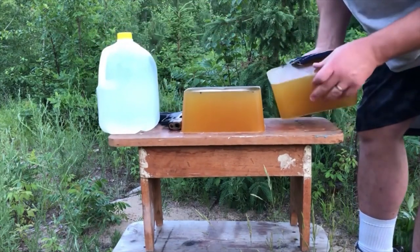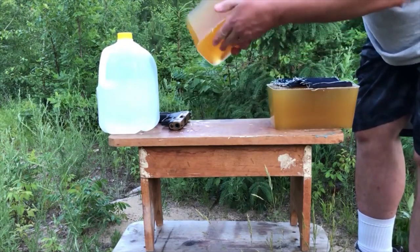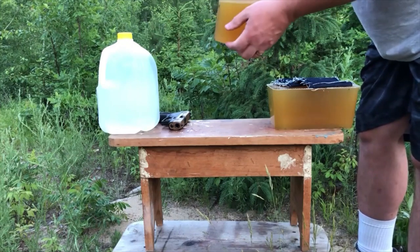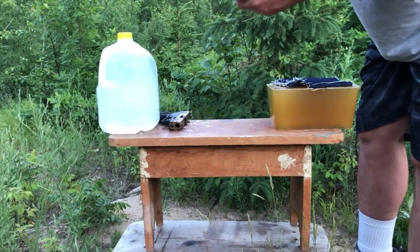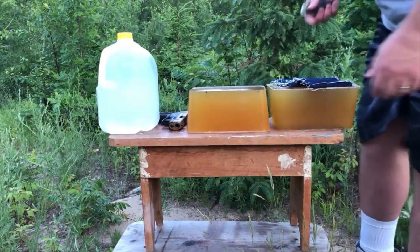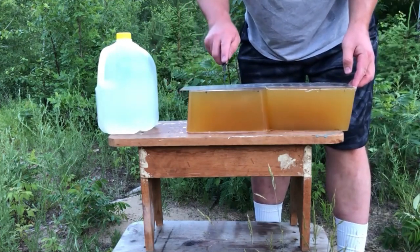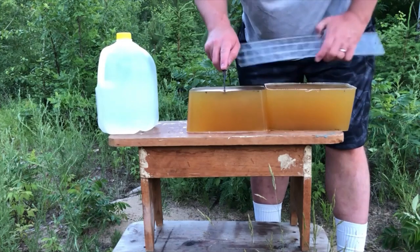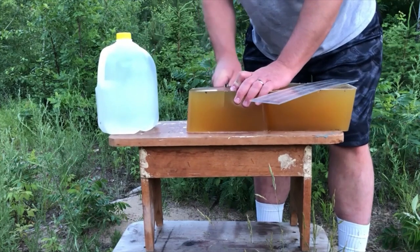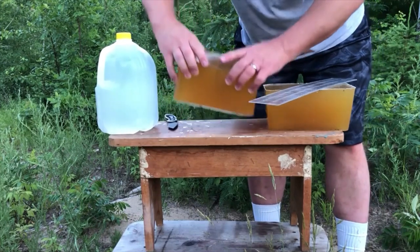Not the clearest, but the bullet is definitely in there. So I'm going to start slicing up this gel to see where I find it. I'll cut it right at the 13 inch mark, which is just about the middle of the second gel block, and see where the bullet is. My guess is it'll be just past the 13 inch mark.